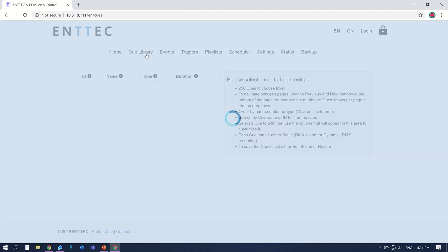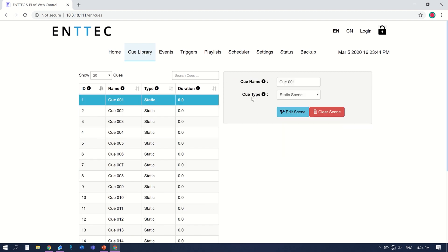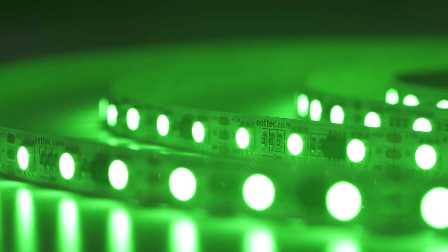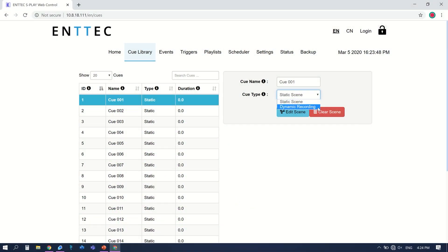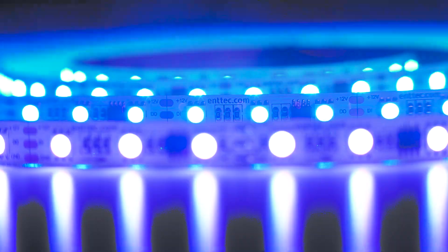Cues. These are the basic building blocks of your shows and what you record into the S-Play. Cues can be static, which is a fixed light output — for example, a solid green colour. Or dynamic, a moving recording where a colour, brightness, or both change over a time you specify.